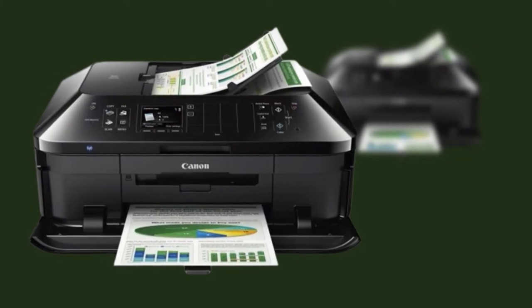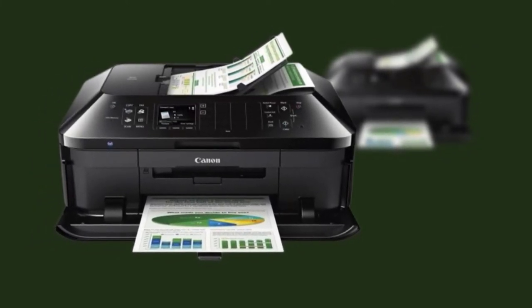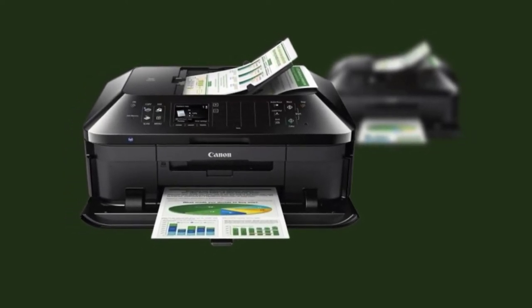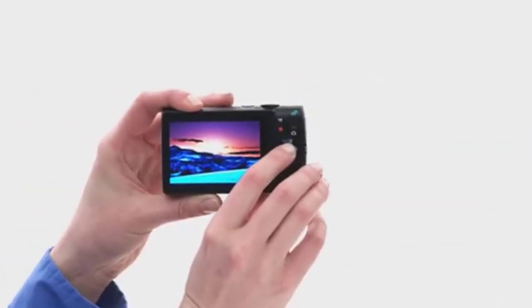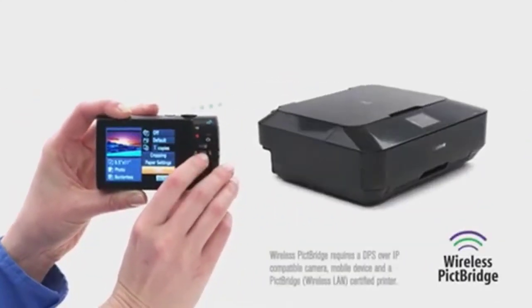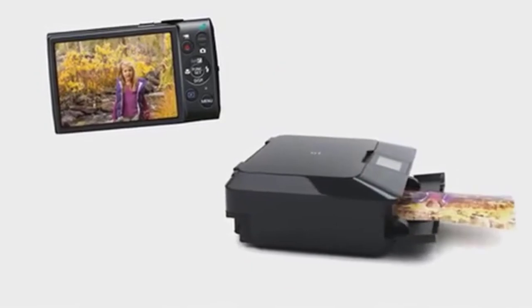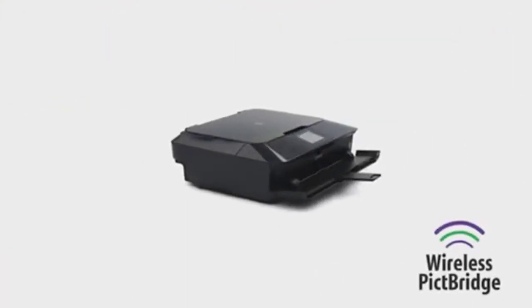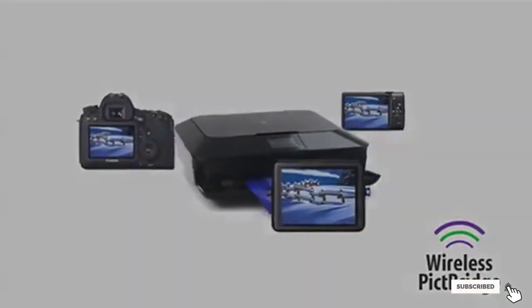In addition to fantastic print quality, you can get a superb 2,400x4,800 DPI resolution from your scans. The unit's 35-sheet automatic document feeder makes double-sided scanning and copying a breeze. It's also compatible with up to 10 sheets of photo paper, which allows you to seamlessly upload or copy existing physical photo prints.